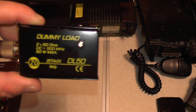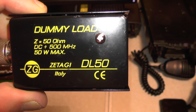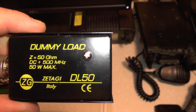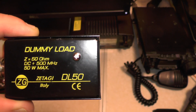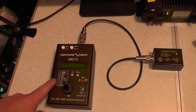So we're going to be using a Zetagi DL50 — a 50 ohm dummy load, 50 watts maximum, DC to 500 megahertz. Now is this dummy load just for HF or will it do 270 as well? When I tried it on 270, I was getting high SWR readings. All I really want to do is try it on HF to see whether my analyser is more or less accurate.